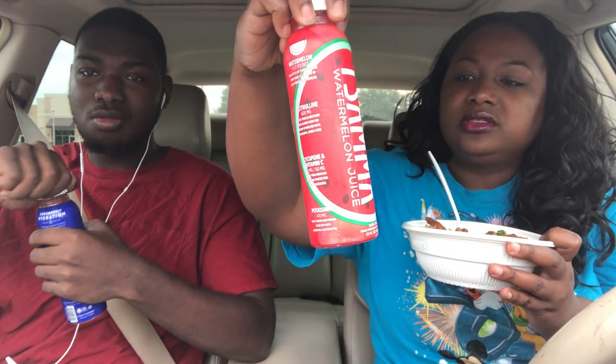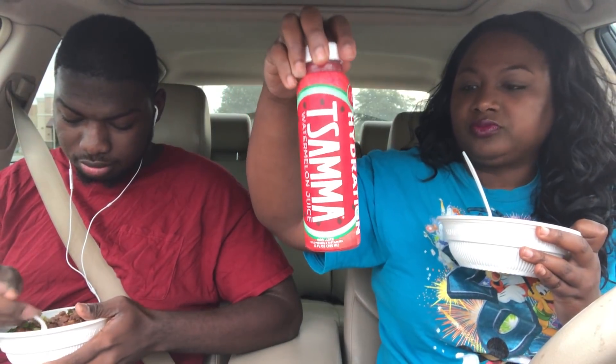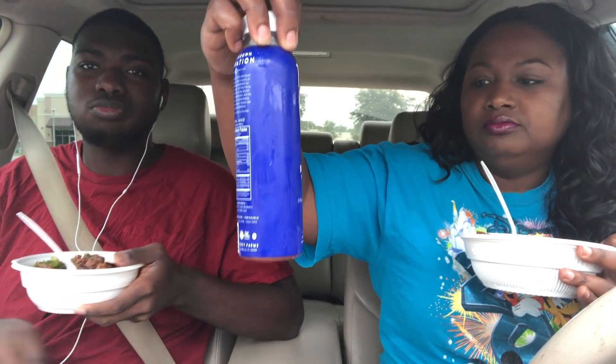You don't even need sauce with it, but the magic sauce is really good. So it's just me and Khalil today — he was hungry. We're also gonna try these little watermelon drinks. What kind did you get, Khalil? Blueberry watermelon. I think I got the aroma one. This is watermelon juice, and Khalil got blueberry watermelon juice.